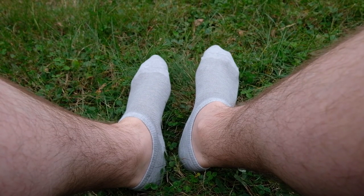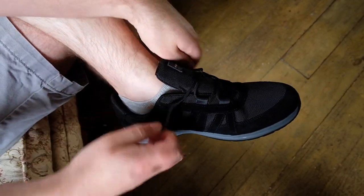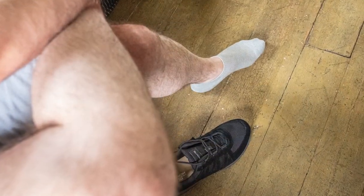Naturally antimicrobial and antifungal, silver threaded socks reduce bacteria and odour, absorb moisture, and are easy to care for.